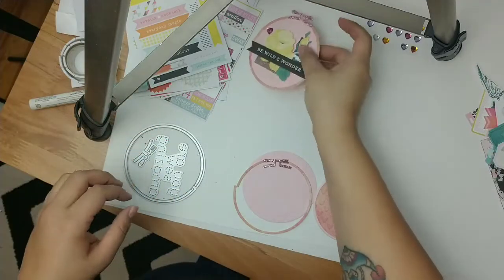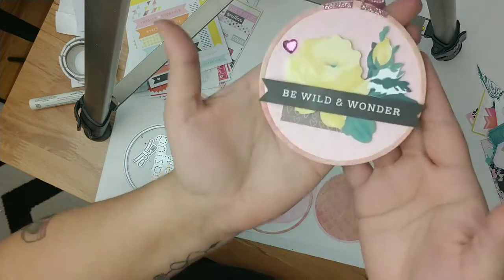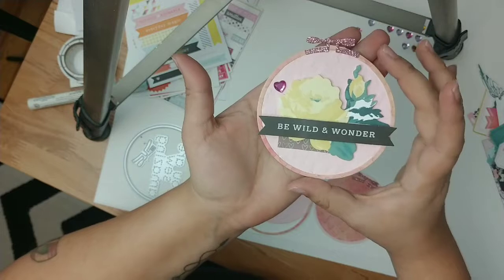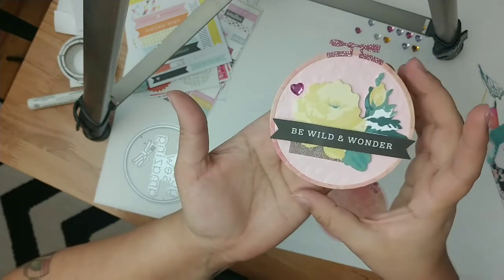Hey guys, I just thought I'd come in and do a little project show for you guys and kind of like a tutorial or craft-with-me. I made these Maggie Holmes inspired — well, the ephemera was from Maggie Holmes — but I made this Valentine's inspired kind of coop thing. I don't know what you call it.